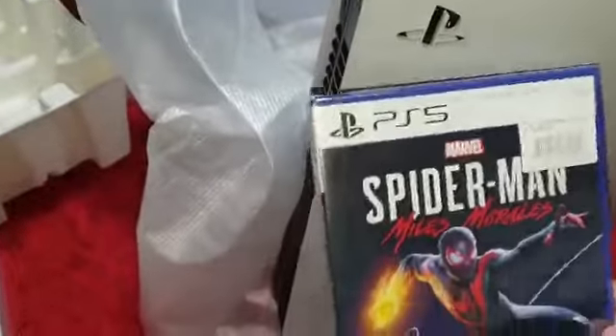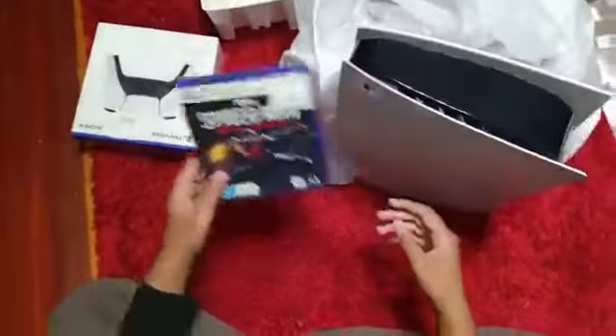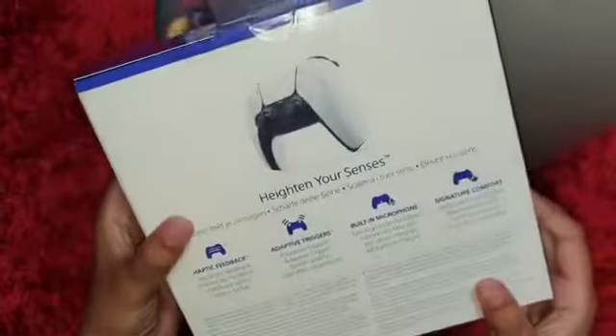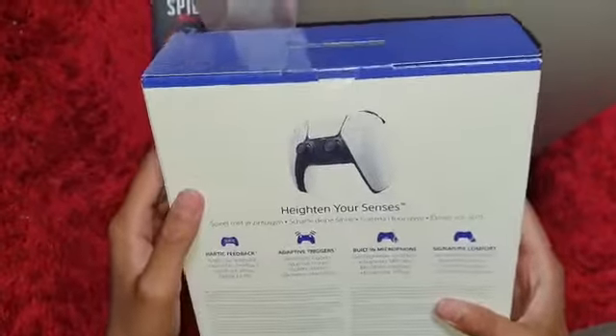Then we have the Spider-Man Miles Morales Spider-Man game — very excited for this. Quality is very good and very good superhero. And then we have the controller once again, which was placed down there. Very cool, pretty much the same as last time. As you can see, it's very cool.